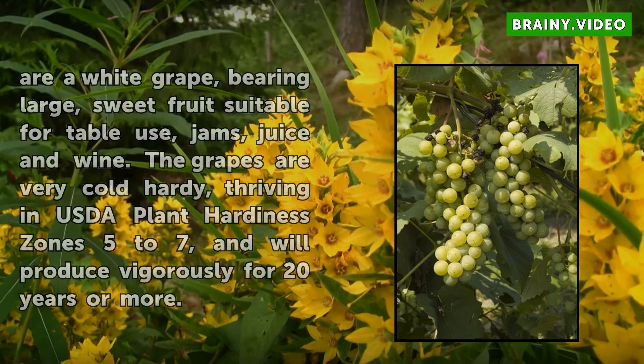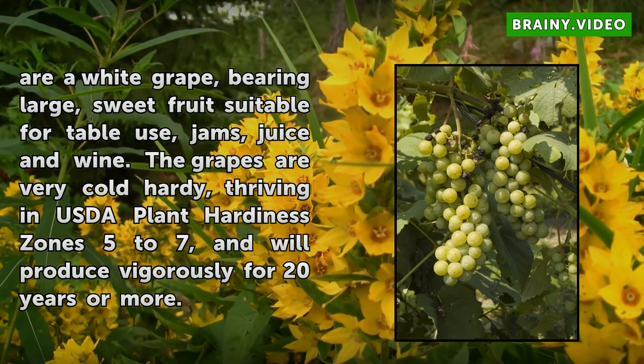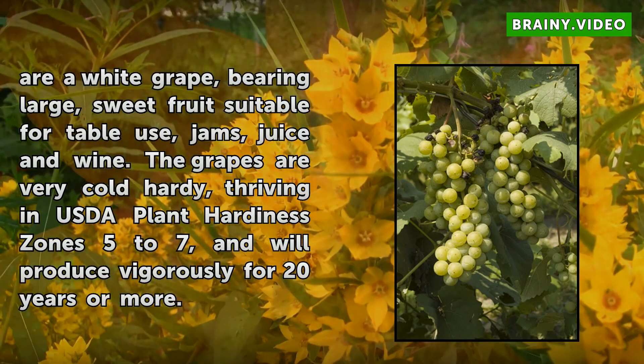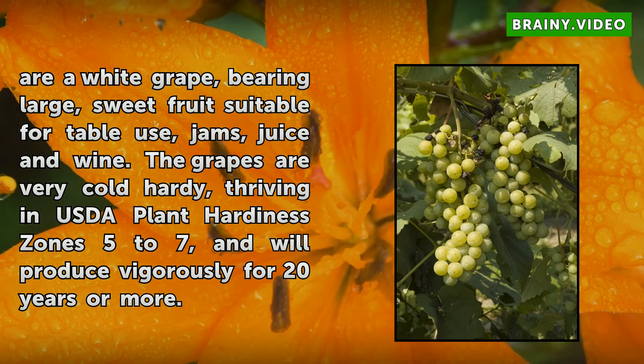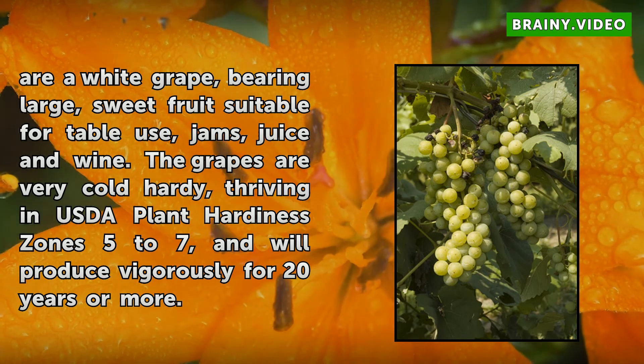Niagara grapes are a white grape, bearing large, sweet fruit suitable for table use, jams, juice, and wine. The grapes are very cold hardy, thriving in USDA plant hardiness zones 5 to 7, and will produce vigorously for 20 years or more.